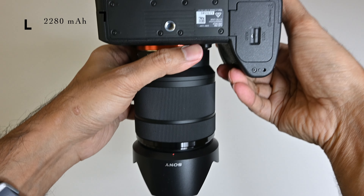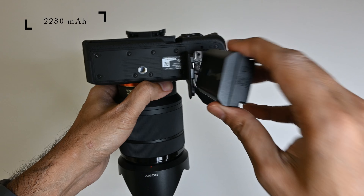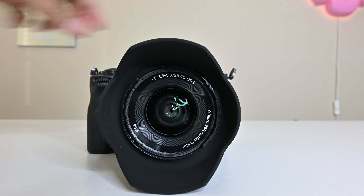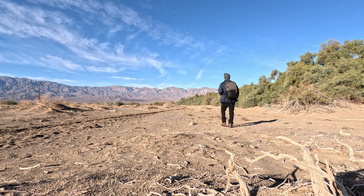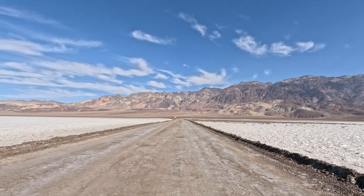Now let's talk about battery life. This camera has a 2280 milliampere-hour NP-FZ100 battery, one of the best by Sony, and it lasts for a decent amount of time — around 550 shots. However, you'll still want to carry a spare battery if you plan to do a lot of 4K shooting, as 4K drains the battery much faster.